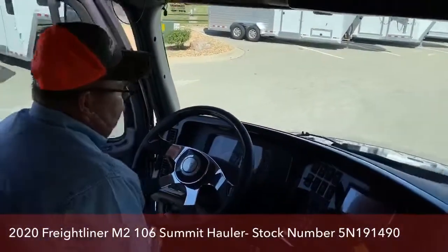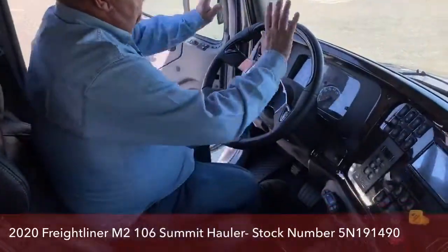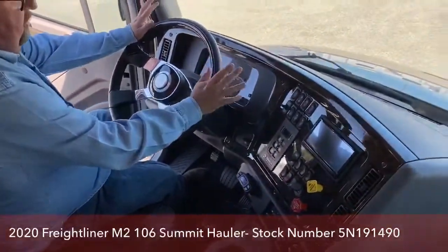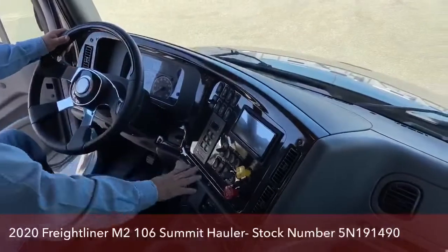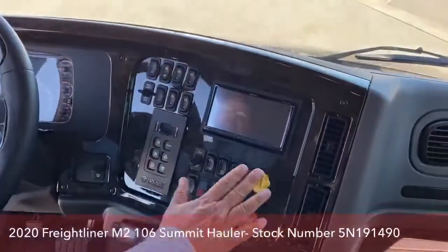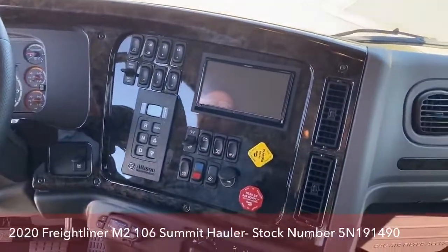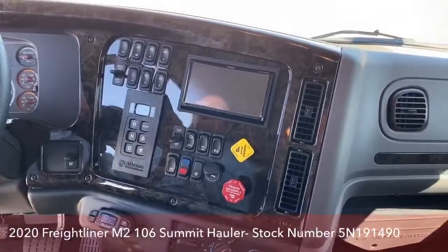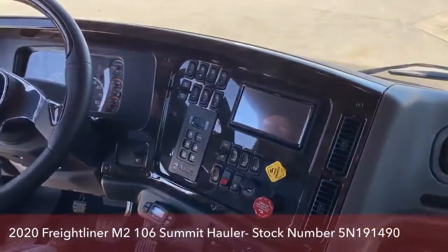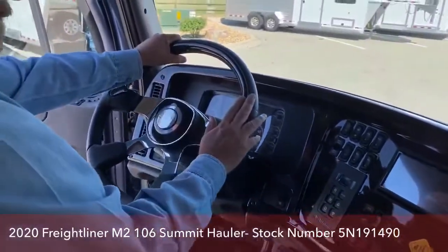These do come with a wraparound dash, and that just makes everything easier to get to. Over here is the air dump — if that were flat it would be a little harder to get to. If we go to hook up the trailer and need to let a little air out of the back end, we simply press that and it will lower the rear end for us.